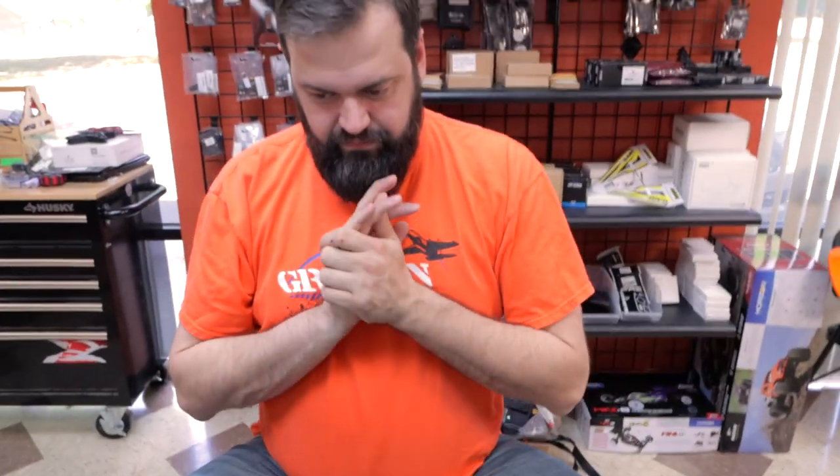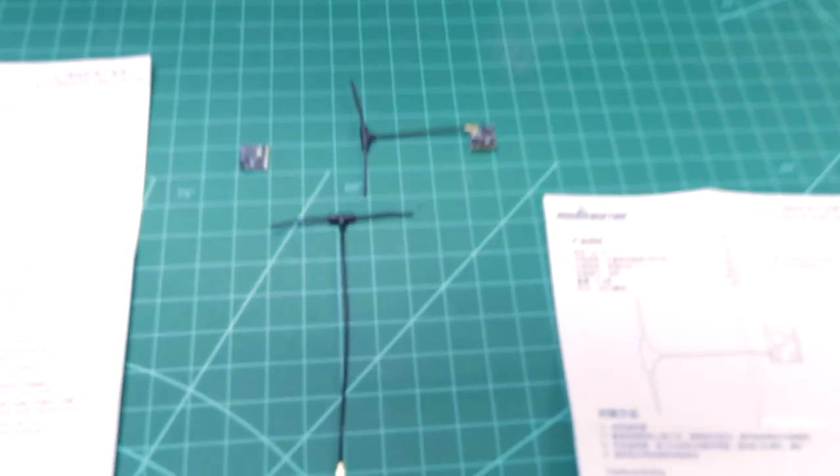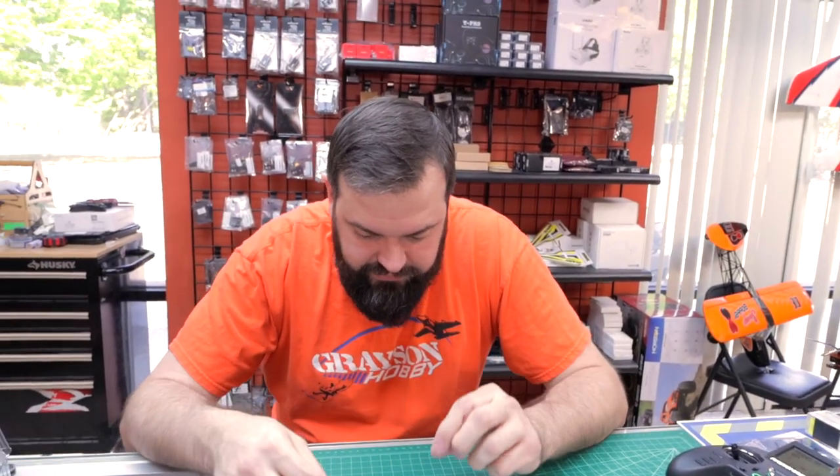If you've used ELRS before, you'll probably notice these receivers look very familiar to a certain company — one that is happy and makes models. The part numbers look similar too. It's amazing how they can make something this small. All right, let's put one on the drone right here.